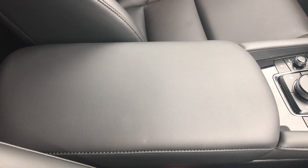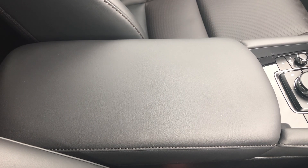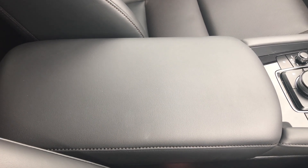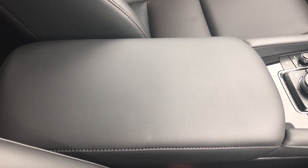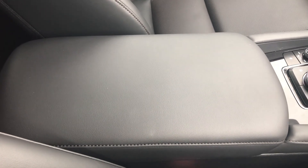Hi everyone, this is Kelly from MazdaGurus, just doing a video on our new accessory for the new Mazda 3, which is a wireless charging point. We've had this added to our demonstrator and just want to show you.